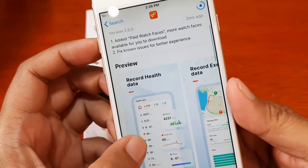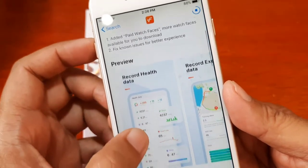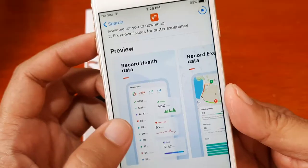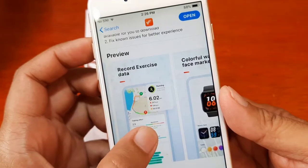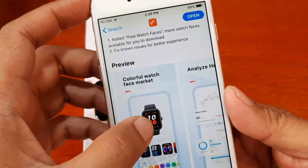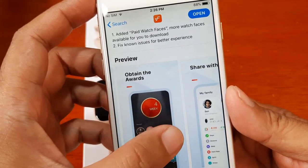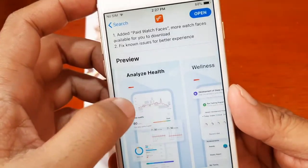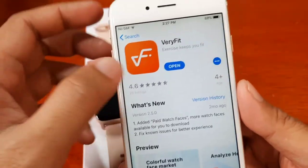While we wait, let's check the features of the Very Fit application. What's new: paid watch faces and fixes for known issues for a better experience. For the smartwatch support app, you can record health data, record exercise data with support for map trajectory, access a colorful watch face market, analyze health and wellness, obtain awards, and share with family.